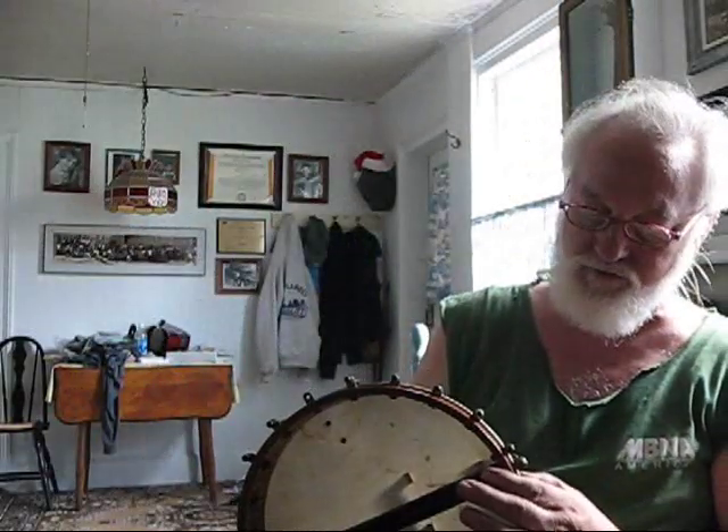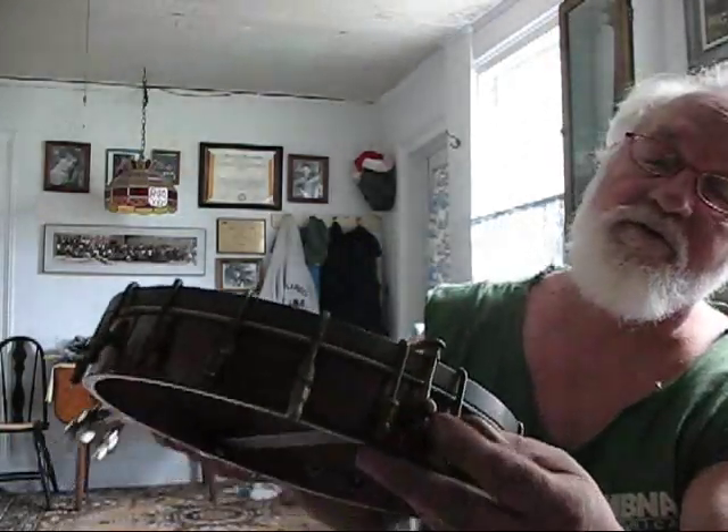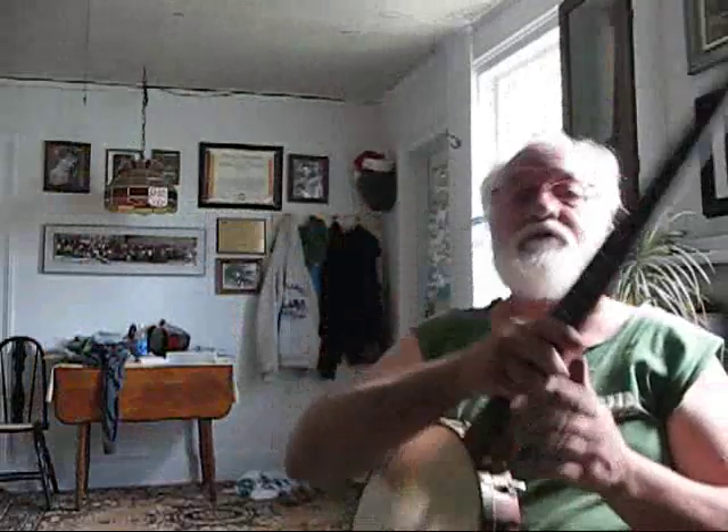John brought it over here and it was just about dead. Look at that little thing right there with the tailpiece mounts — that's just pretty interesting. We put some springs on it and tuned it up. It's got a neat sound, it's got the old-timey sound to it.